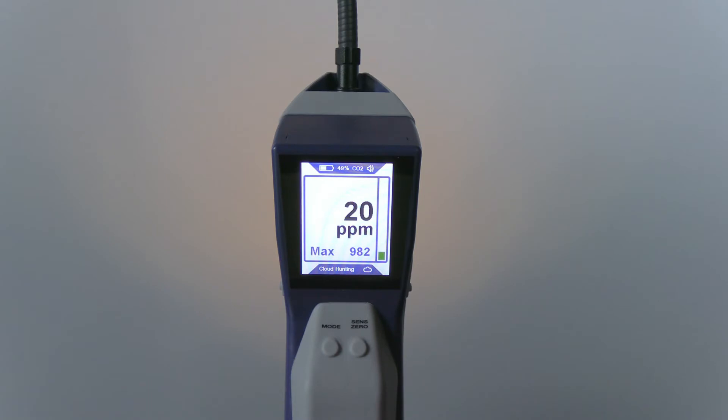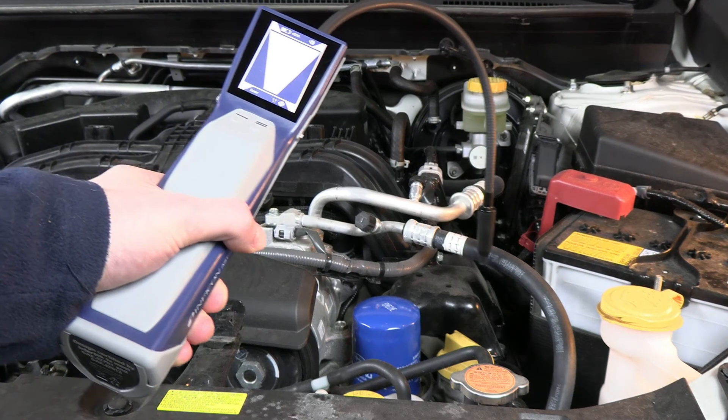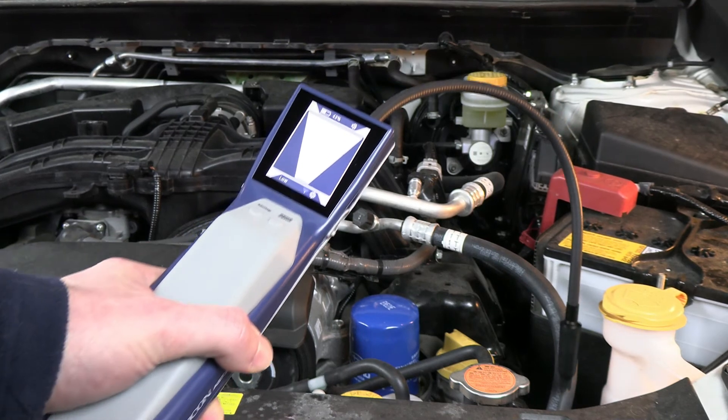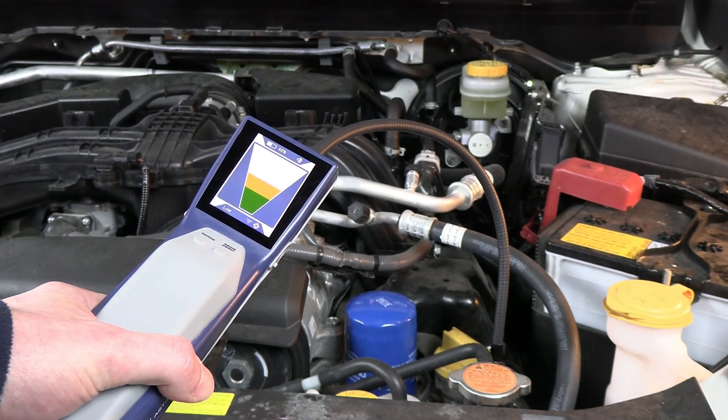While having the ppm display can be helpful to find leaks and compare leak sizes, switching to pinpoint mode is often the most effective way to find the exact leak location. In pinpoint mode, the AST300 ppm automatically zeros to the refrigerant background after alarming for a short time, allowing you to easily locate higher levels of refrigerant.